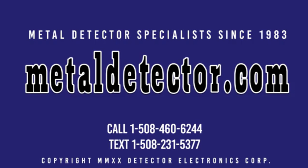Call, click, chat, or text us today. Call 1-508-460-6244 or text 1-508-231-5377. Be sure to like and subscribe today. Click on the link below this video to learn more about the Discovery SM and SMR models today.